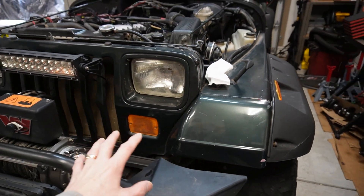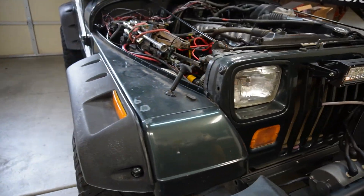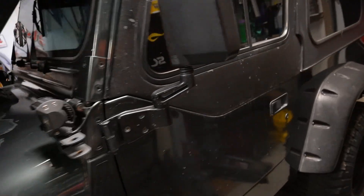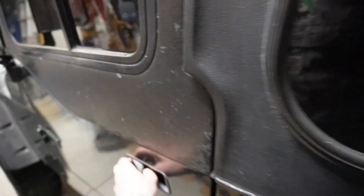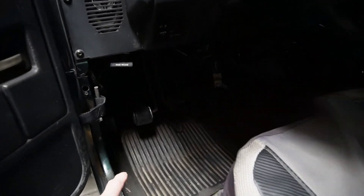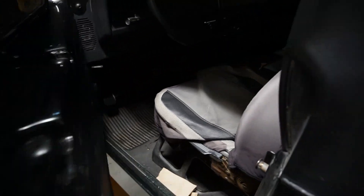My goal is to get all the bits and pieces off of this, start sanding it, do a little bit of body work, get the fenders off. There's a lot to do. And when I've been driving it around, one thing I've noticed — my feet are getting super cold. I've got like a cold air draft coming in down there somewhere.